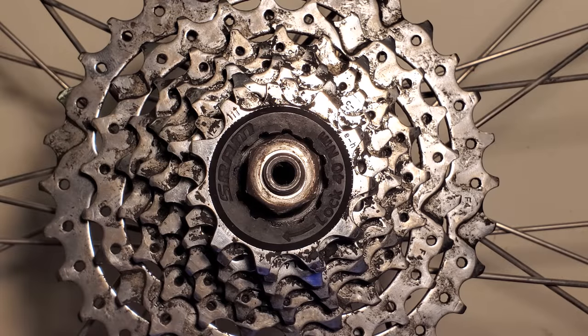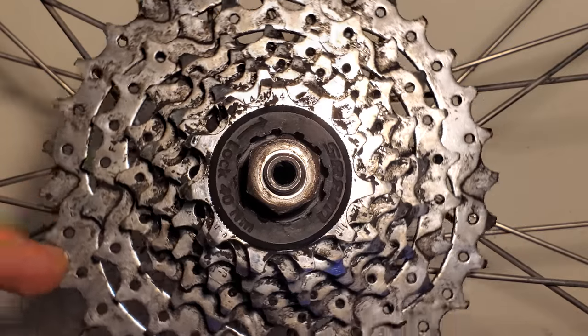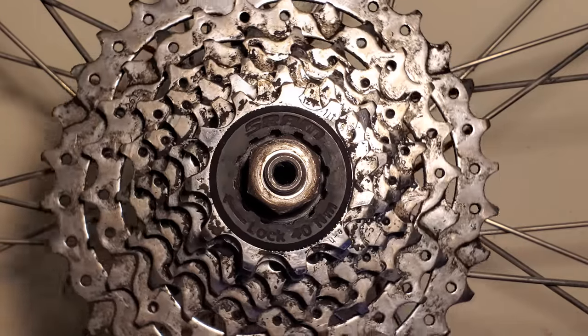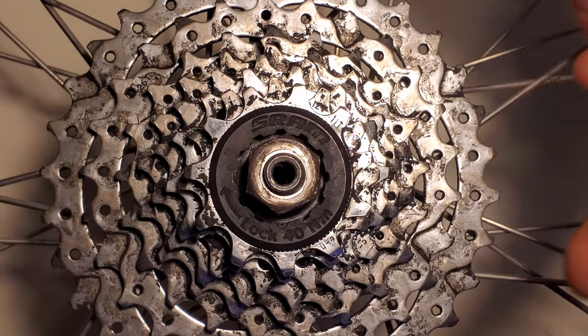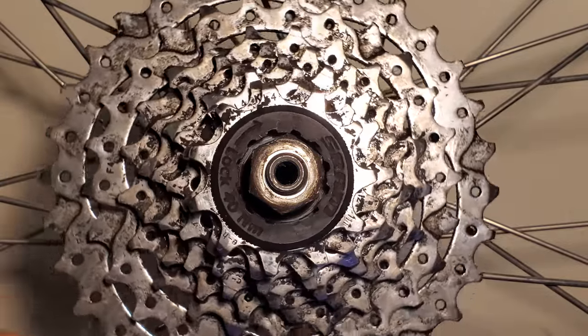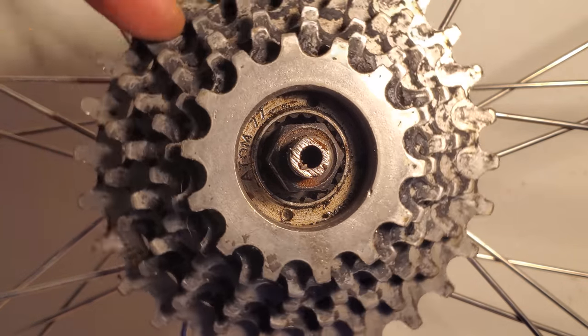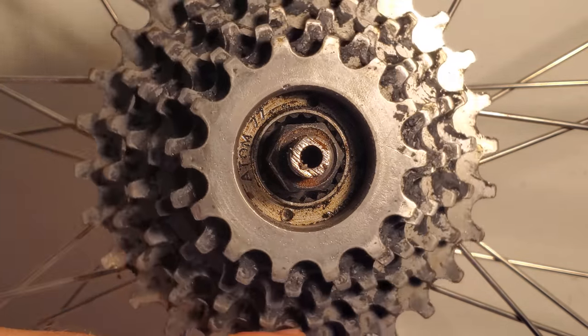Whichever style yours has, the trick is to spin the sprockets counterclockwise and watch to see if the splines or notches rotate too when you do that. If you do see the splines or notches moving, then you have a free hub and cassette system. However, if you see them stay stationary, then you have a freewheel system.